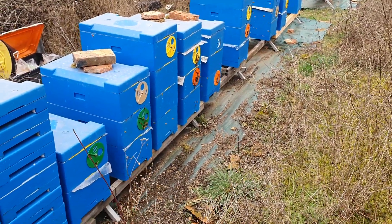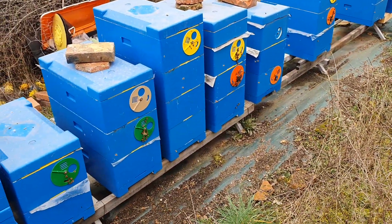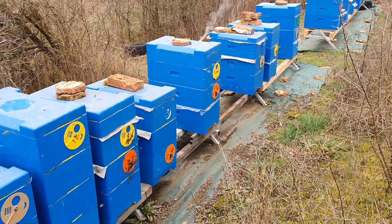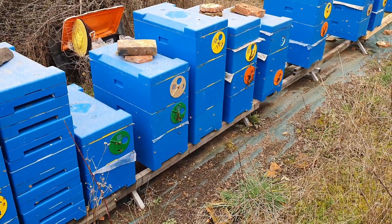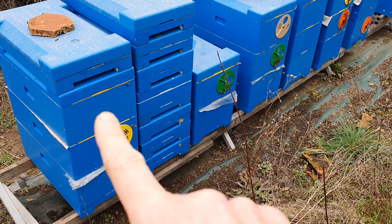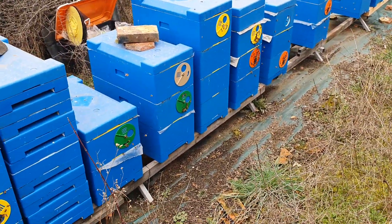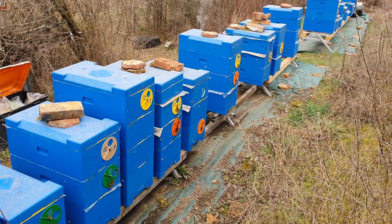This is the first winter in which I wintered on polystyrene hives. I have chosen to use the nukes, which I use in the summer to create splits, for wintering. So I have also wintered the production hives in these six-frame nukes. I work only on super frames — as you can see I have a lot of small boxes.